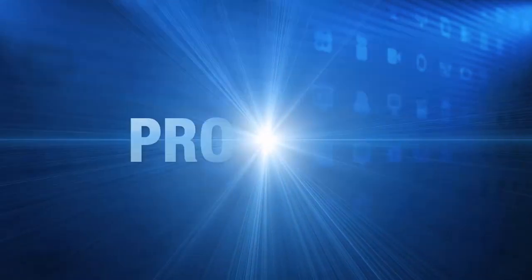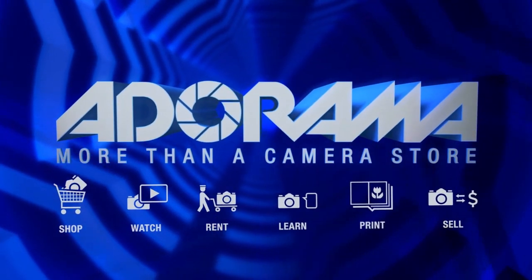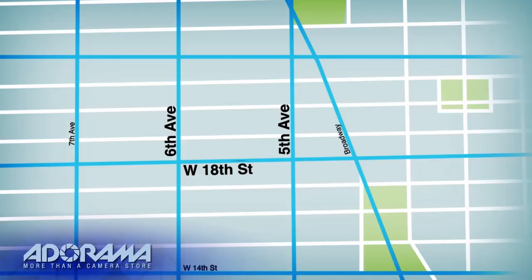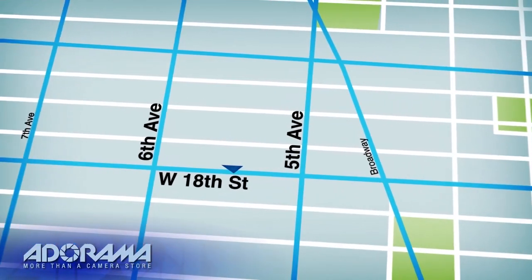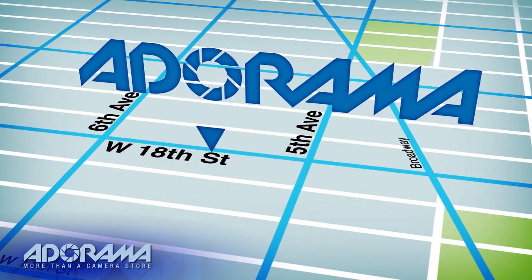For all the latest photography, video, and computer gear, visit Adorama.com. Place your order by 8pm and it ships the same day. Plus, next time you're in New York City, be sure to visit our store, located on 18th Street between 5th and 6th Avenue.